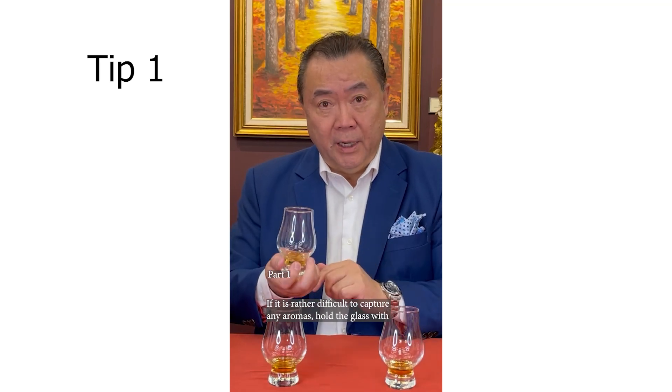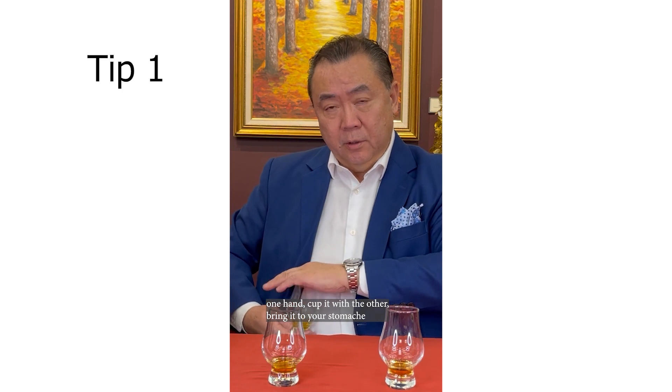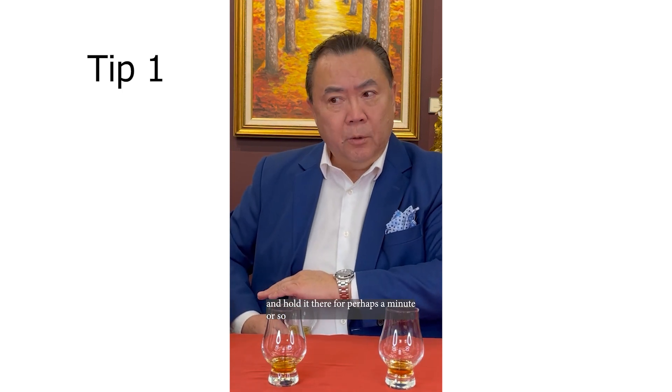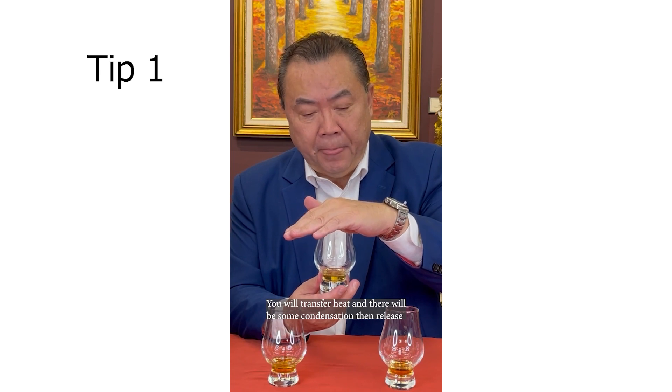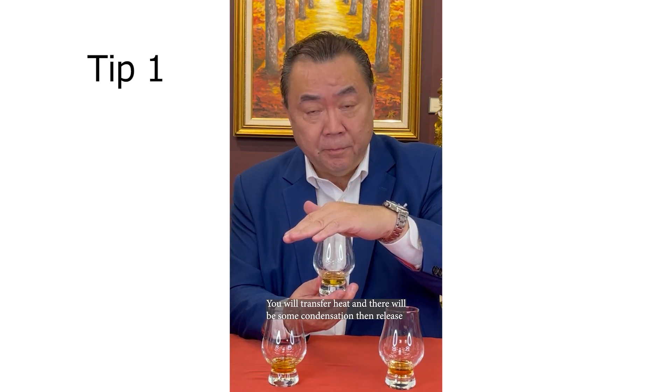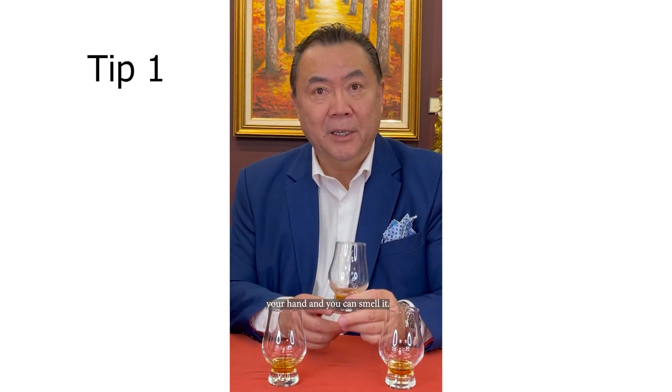Hold the glass in one hand, cup it with the other, bring it to your stomach and hold it there for perhaps a minute or so. You will transfer heat and there will be some condensation, then release your hand and you can smell it.